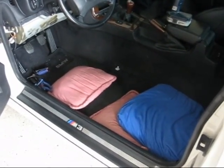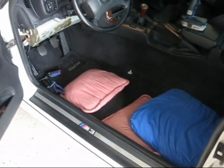Seat removed. Put a few pillows down to lay on. I'm going to go underneath the dash now.